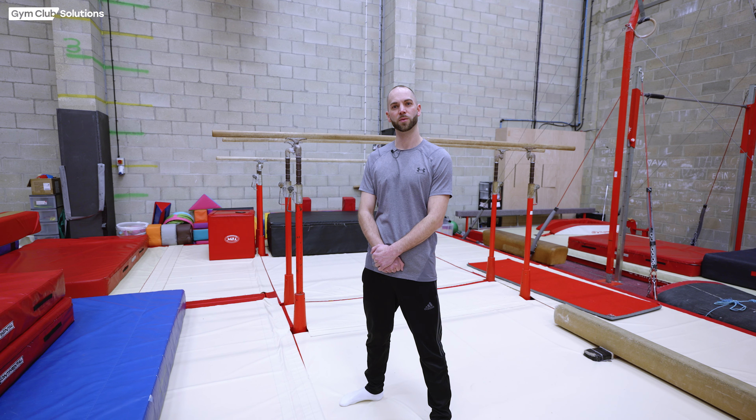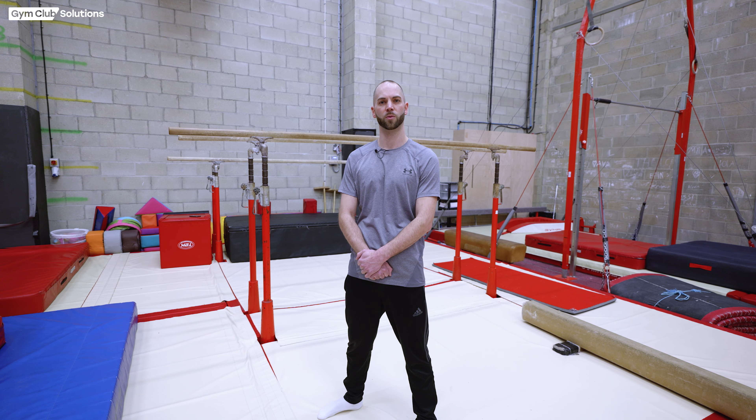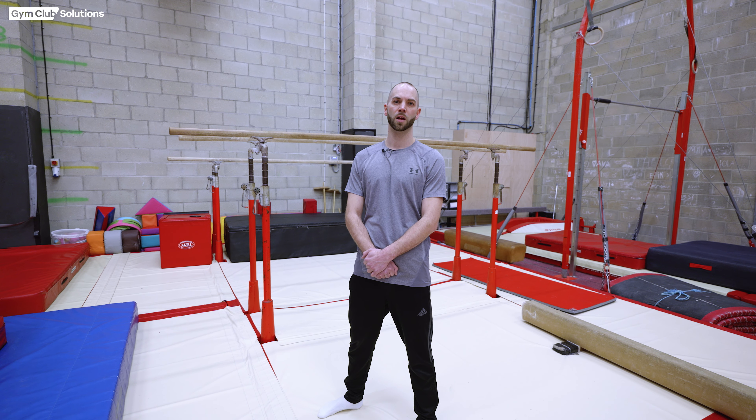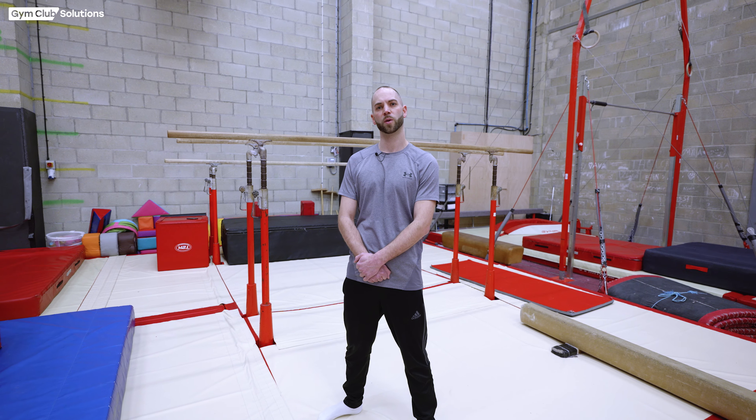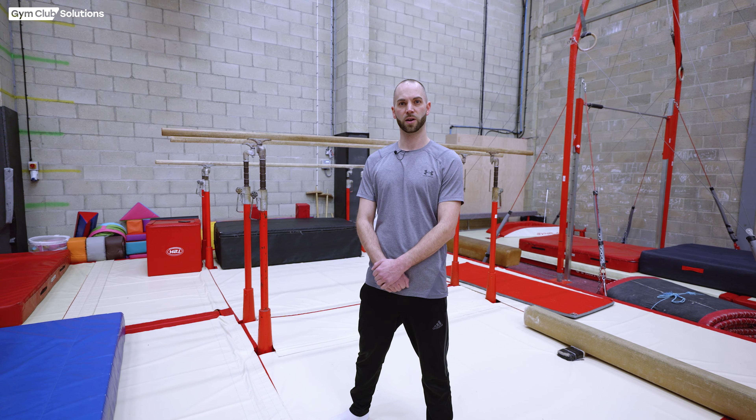Hi, I'm Will Banthorpe and I'm here with Gym Club Solutions to film a coaching tutorial on front and back up rises on the parallel bars. We're going to cover some physical preparation and also the preps for the skill, so let's crack on and get into it.